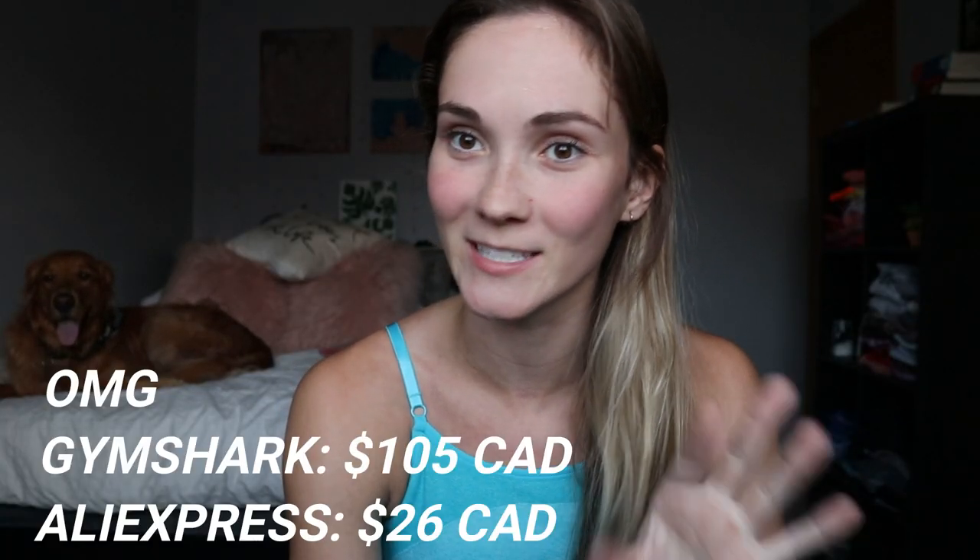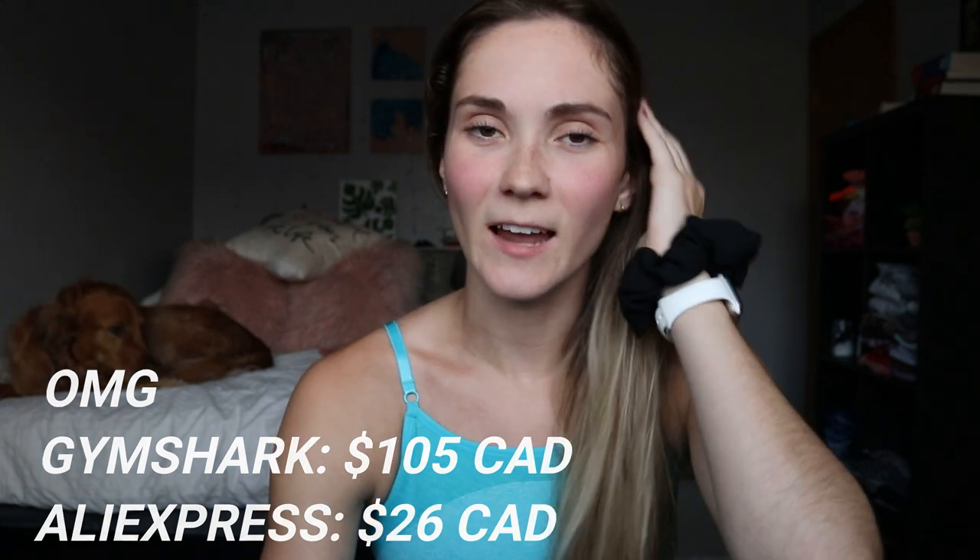I bought the flex short sets from Gymshark — well obviously not actual Gymshark because it doesn't have the logo on it. I've gotten the flex leggings before and they were really good, so I assumed the shorts would be too. The Gymshark ones are probably over $100 and these are not. I'll put the price comparisons on screen. There aren't really any reviews for this, so I wanted to share my honest thoughts in case someone is wondering whether to buy it.